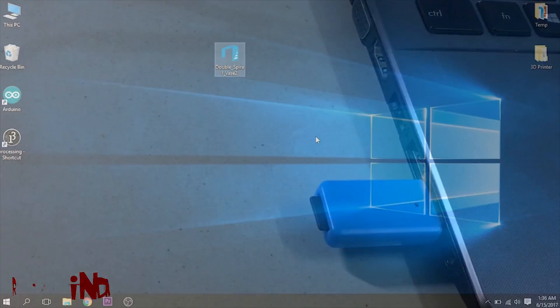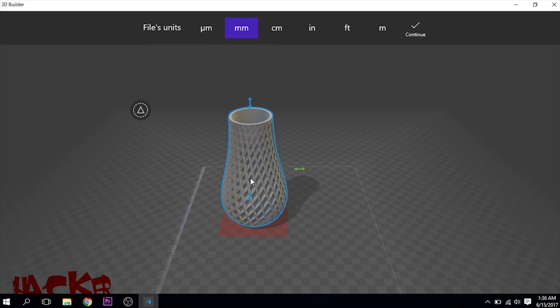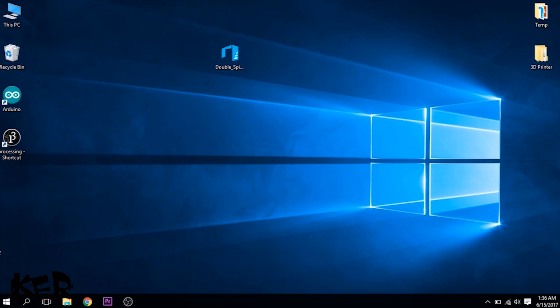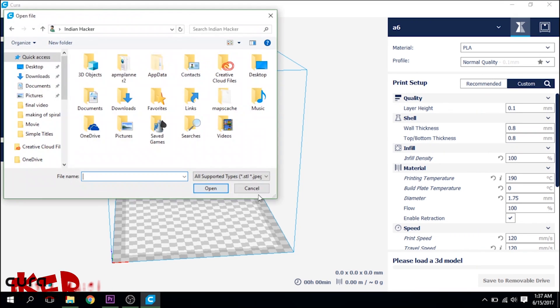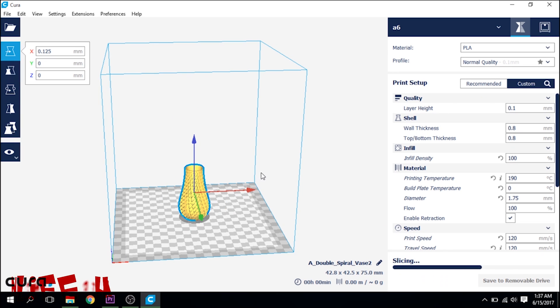Now connect this memory card to the computer and select any 3D project. Open this 3D project in Cura. Here you can change its dimensions, quality of printing, or anything else you want to change.